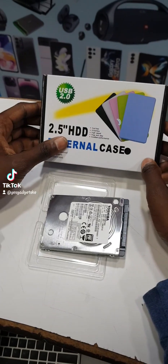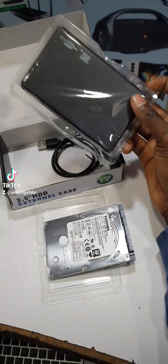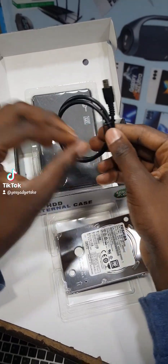So this HDD, instead of throwing it away, we are going to turn it into an external hard drive. In other words, you'll be able to use it, load things onto it, and use it externally.